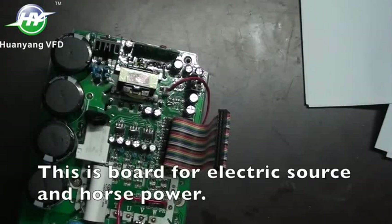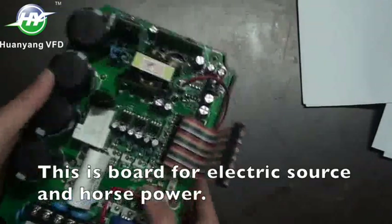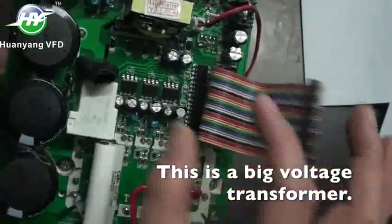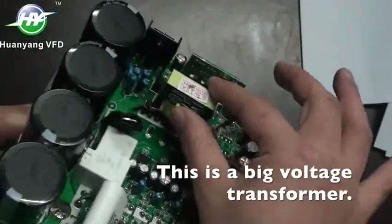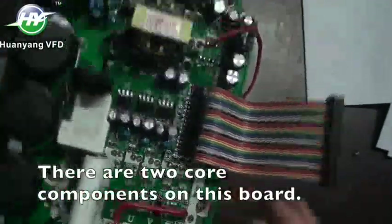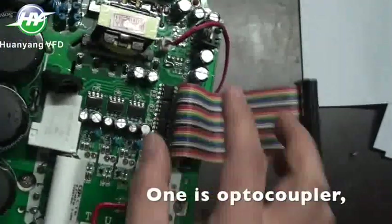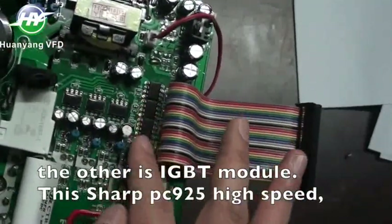This is the board for electric source and horsepower. This is a big voltage transformer. There are two core components on this board: one is an optocoupler, and the other is an IGBT module.